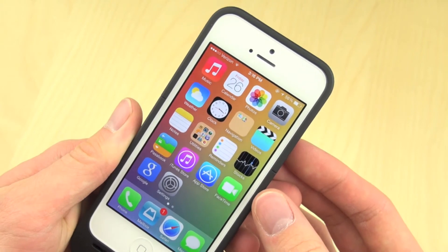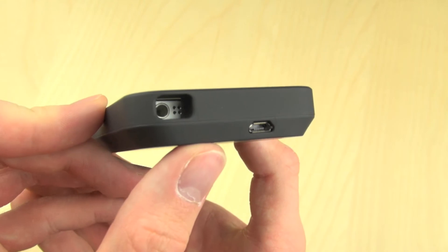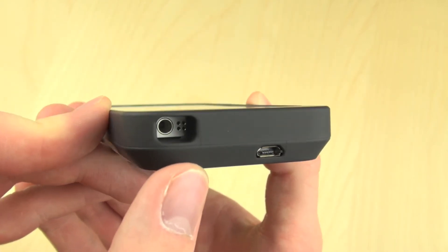The volume rockers and the sleep/wake button also have a cutout so you can easily access those. On the bottom, the headphone jack is definitely dug in there a little bit, which is why they give you the extension cable.